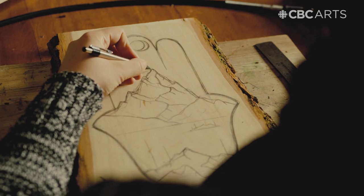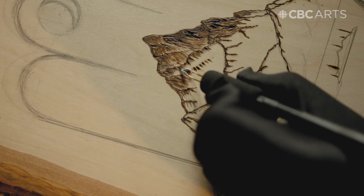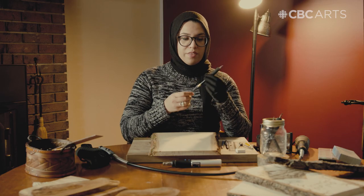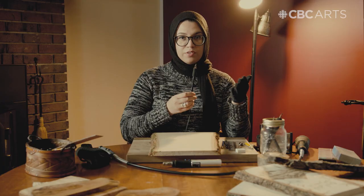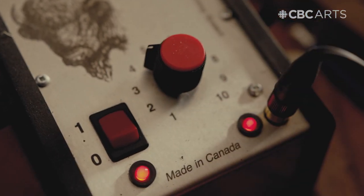I think I'm happy with my sketch, so now it's time to start burning. My burning tool comes with different pens, which have different tips to achieve different textures, and it's plugged into a base here where I have my temperature control.